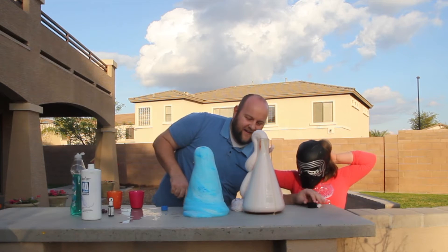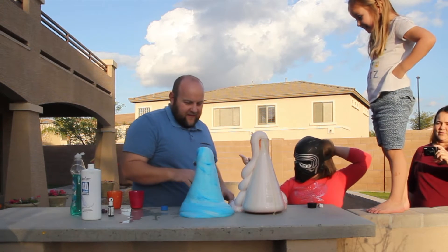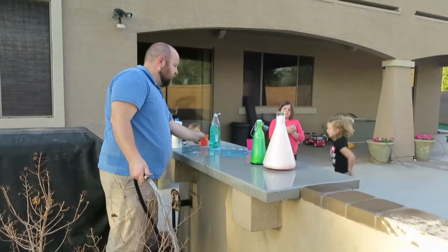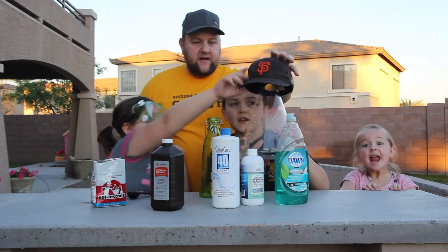Yeah, it's hot. How hot is it? It's warm. Look at the blue one! Oh boy. Awesome. One of the ones used sodium iodide or something — that actually has the catalyst instead of the yeast. Alright, we're back again with the elephant toothpaste experiment!